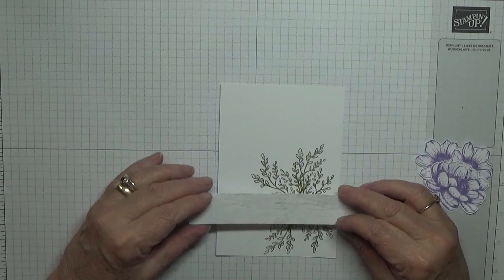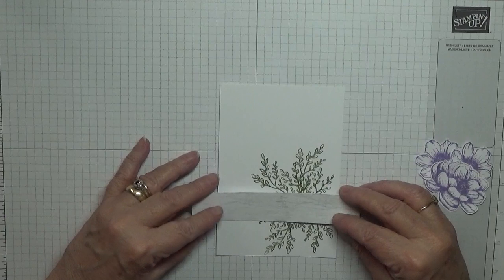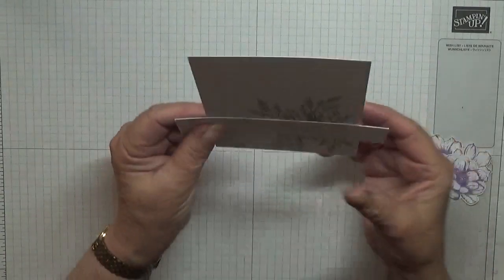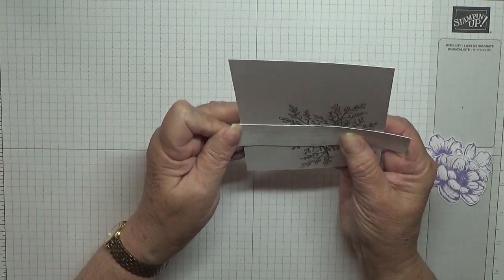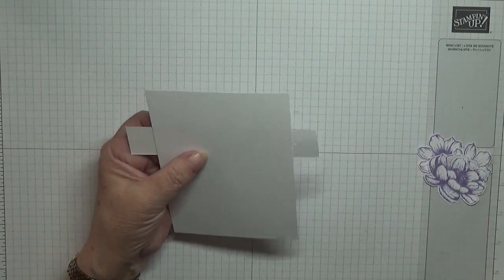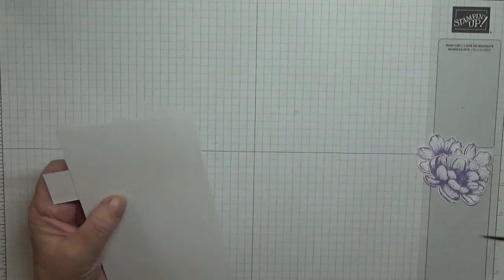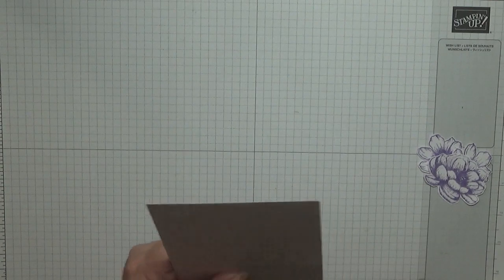So we'll stick this piece down first and try and get it down nice and straight. And then we'll just trim these ends off.